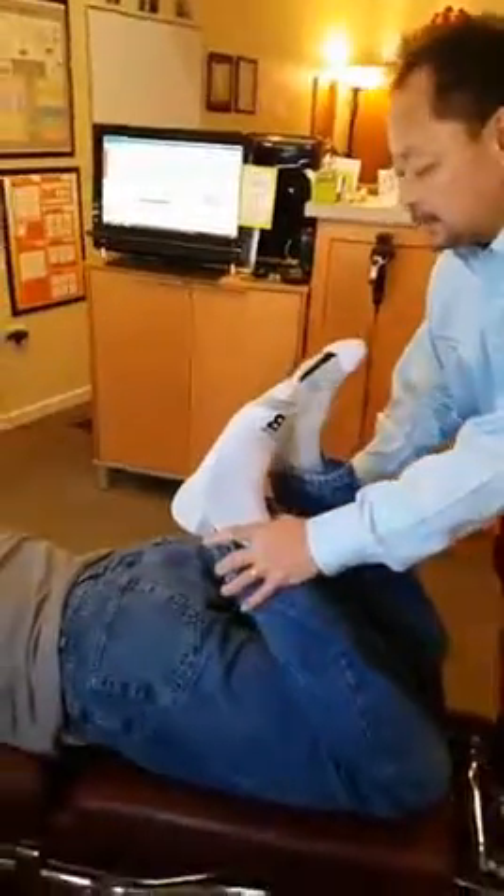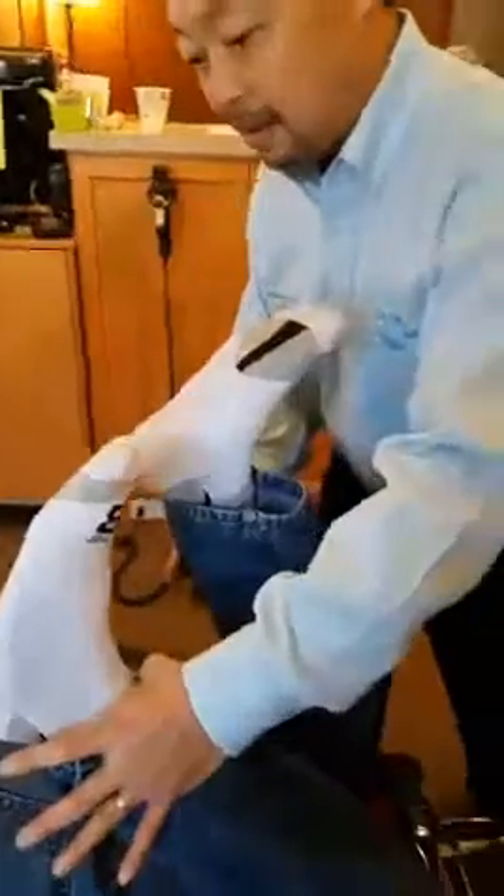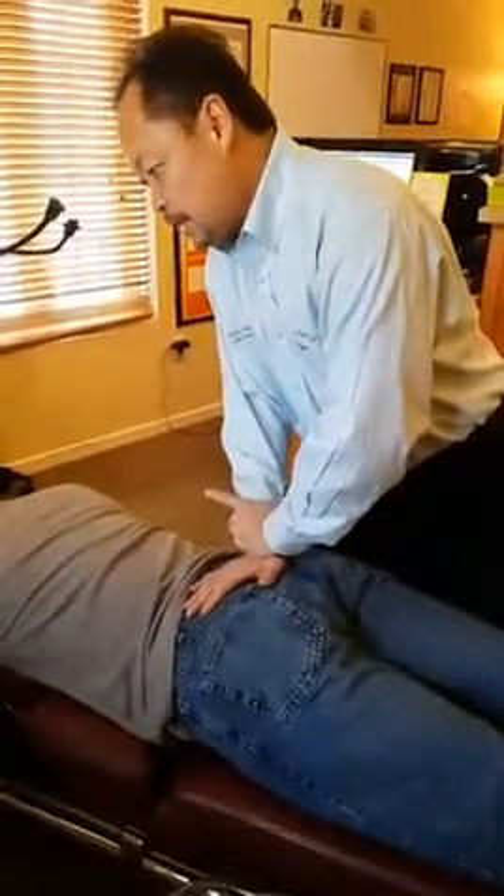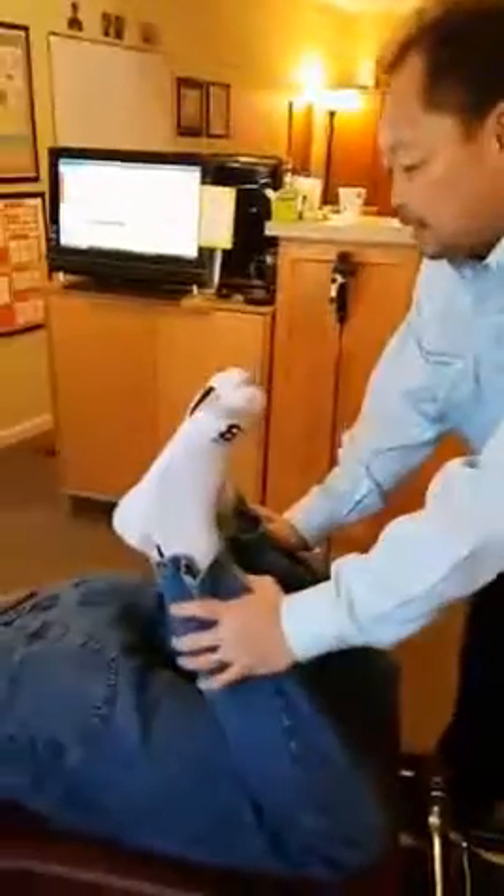Now we check the pelvis for balance. This usually, there's a good indicator here. If you can see that this goes further down than that, that usually indicates there's a sacral misalignment. And we realign it by dropping it. Breathe in. Breathe out. Bend both again. And like magic, the body balances itself.